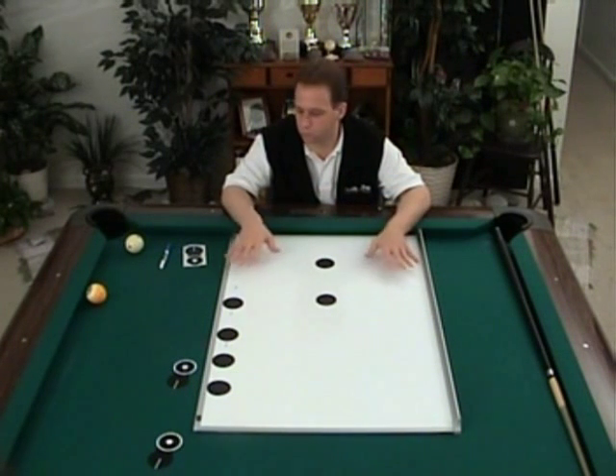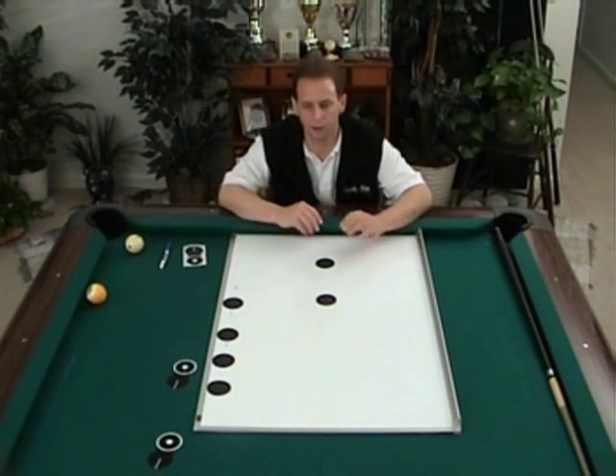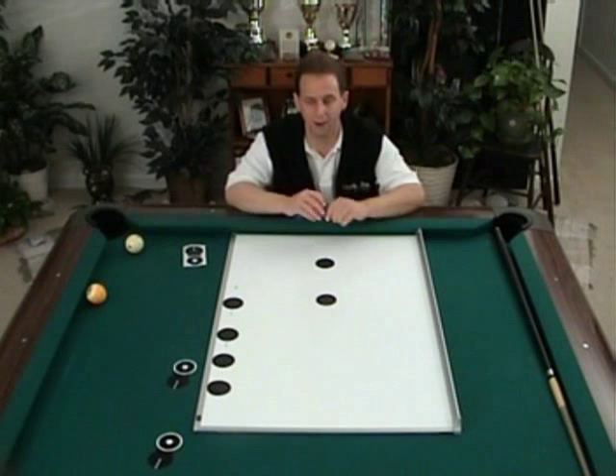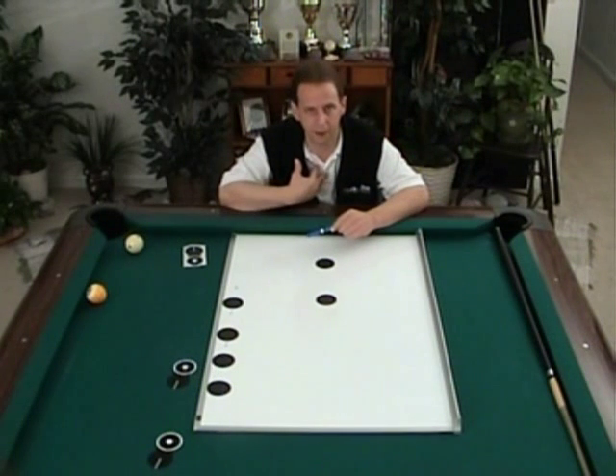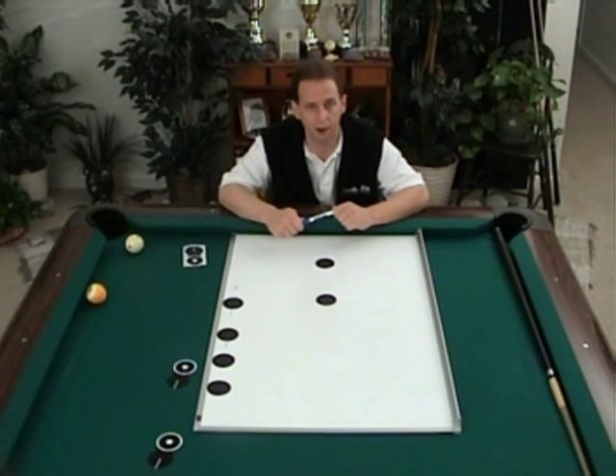I want to cover some of the tools or methods that I'll be referring to as we work our way through the shots, so I won't have to stop and do it later on. The first thing I want to discuss is my method of aim, which is called contact point to contact point — matching contact points, parallel contact points.